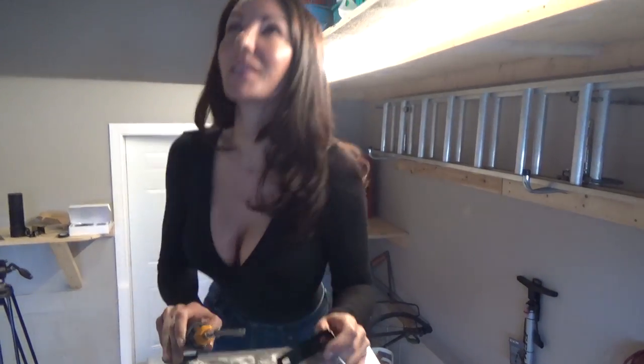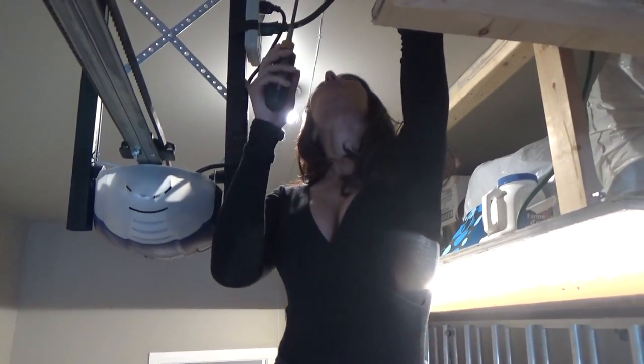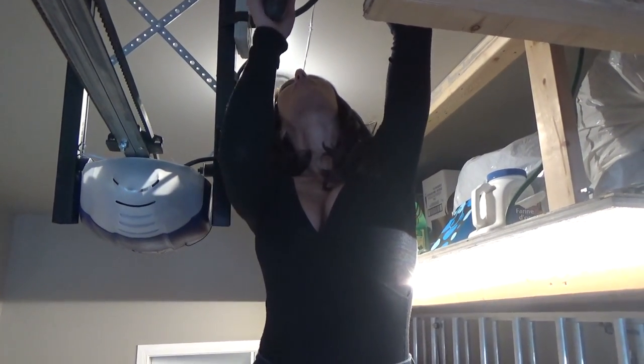First up, we're going to mount the bracket up onto the ceiling. Get up here nice and carefully and we're just going to secure this with the screws provided.